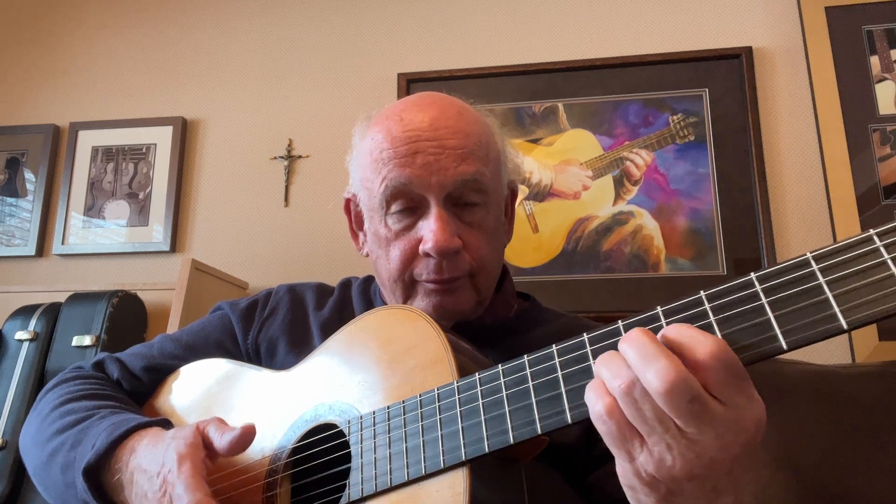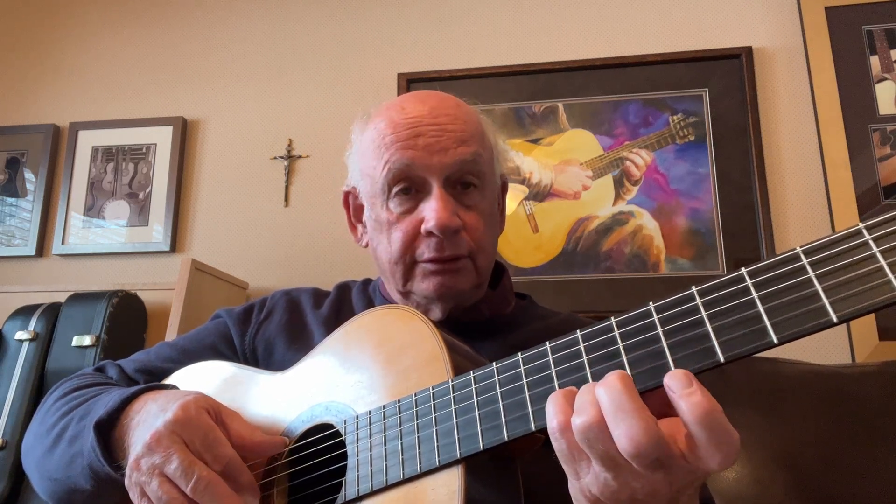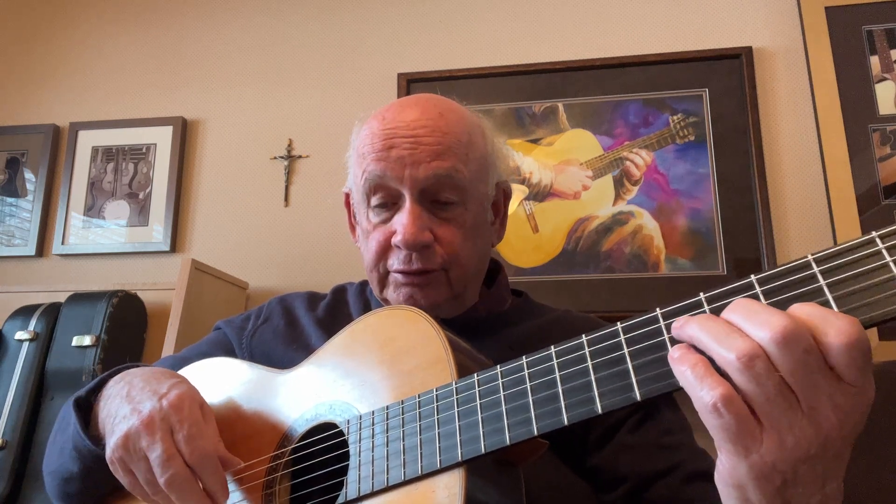Now we're back to our thirds on the second and third string, and we pull off to the open B string. We've got an A7 here, then pull off to the open B string with our fourth finger. Pulling off to the B string with the fourth finger again. I have an A sharp and an E. Slide all the way up now for a sixth interval with an E and a C sharp. Now we're going to have the same thirds coming down, but we'll play an open D and G string with it, using our ring finger for a barre or arpeggio.